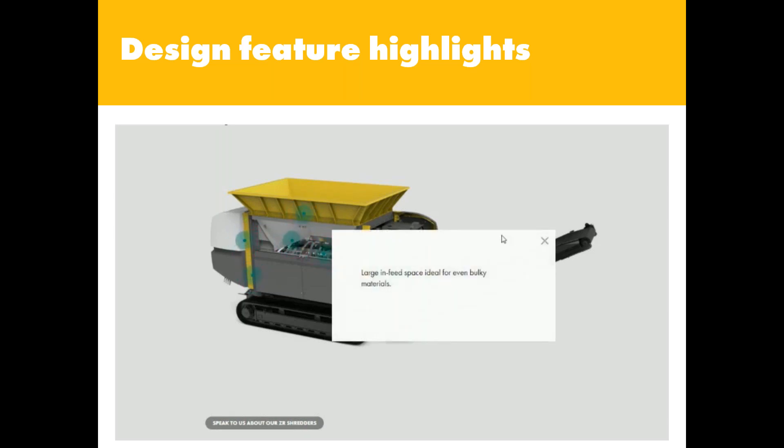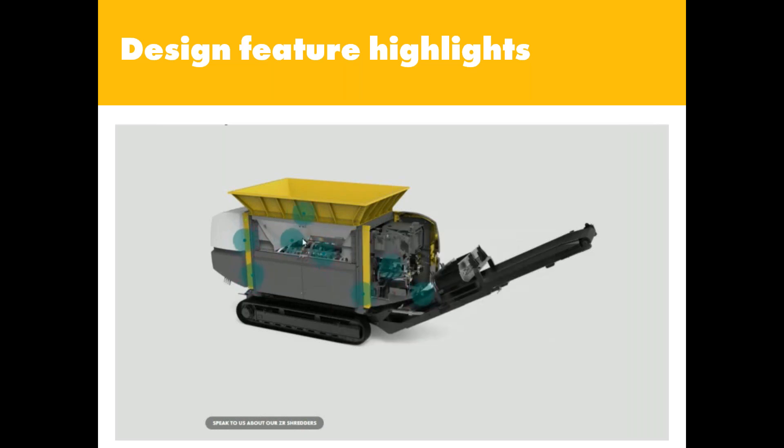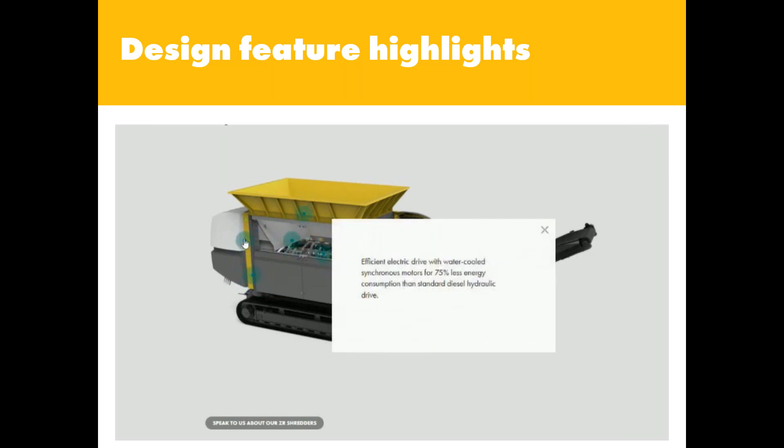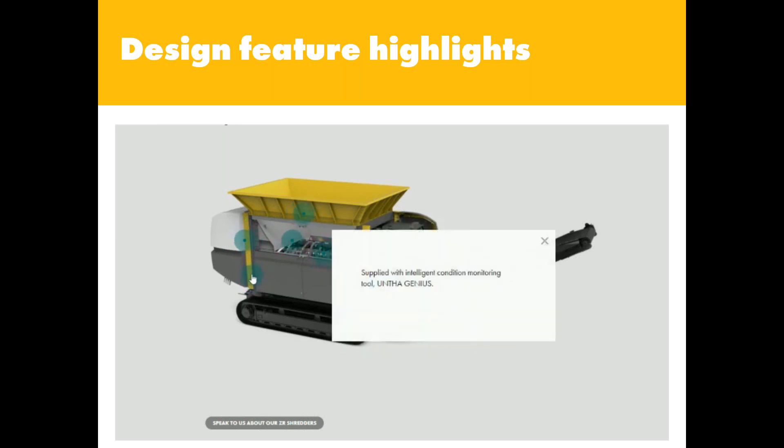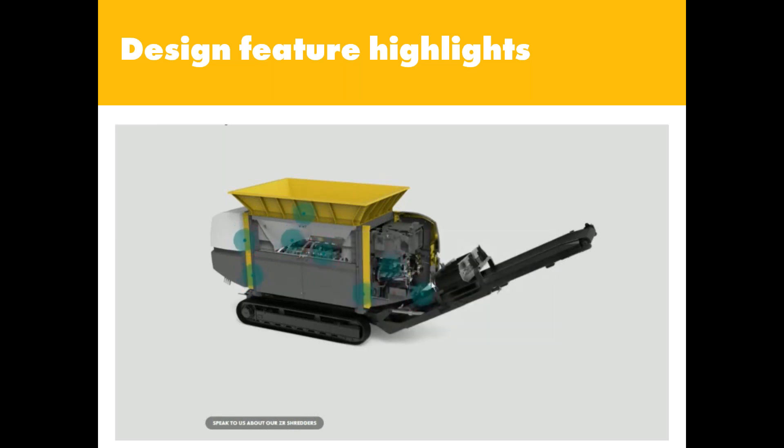There are typically about eight points scrolling through here, showing the key design features of the ZR. You can also access this via the website, where you can click on all these items yourself and they will remain there for a little bit longer so that you can explore each of these design feature highlights in a little more depth.